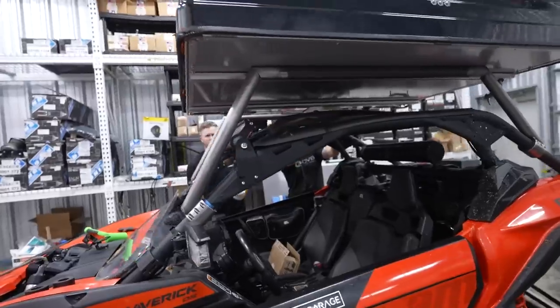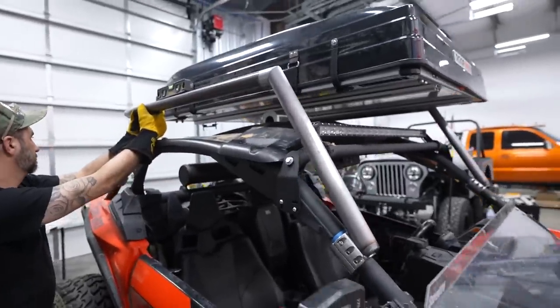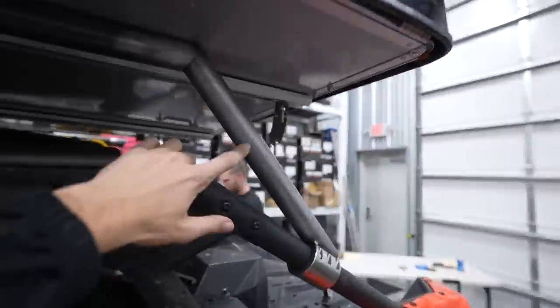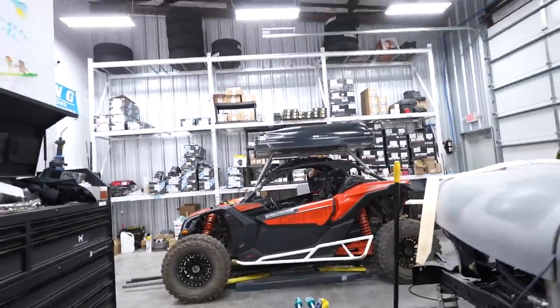We got one side completely done and we're working on the second side now. We're about to tack weld this bar to the back rail bar, then do the back brace for the other side, then the crossbars. After tack welding, we'll take it off, weld it all together, and come back in the morning to paint it while it's sunny. Then officially put the roof nest on. Huge shout out to Zach and Jake from JJ Performance. Check out their channel linked in the description.